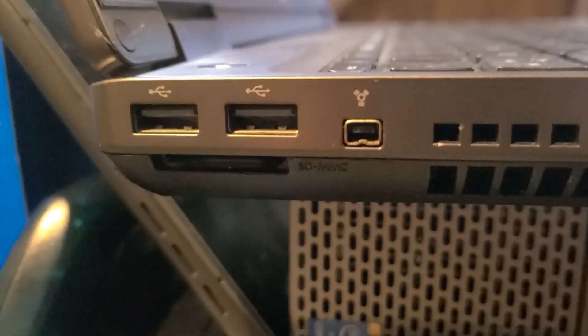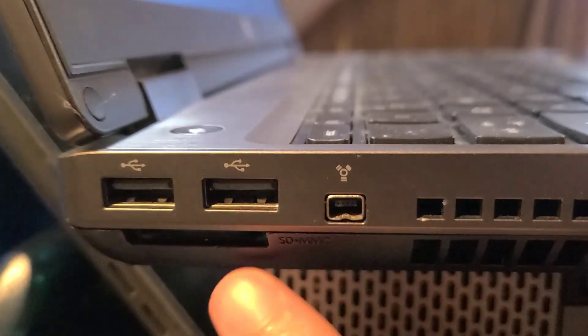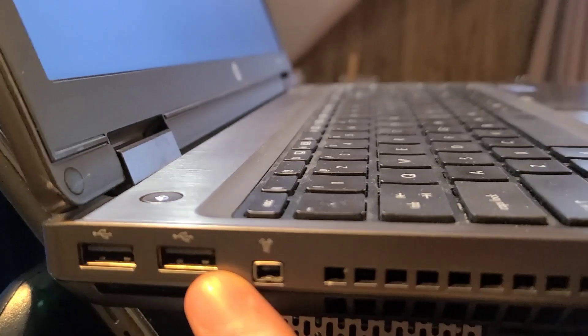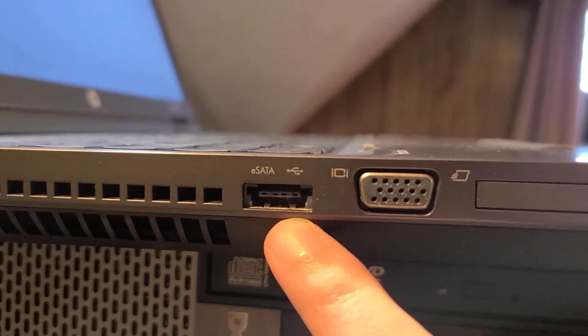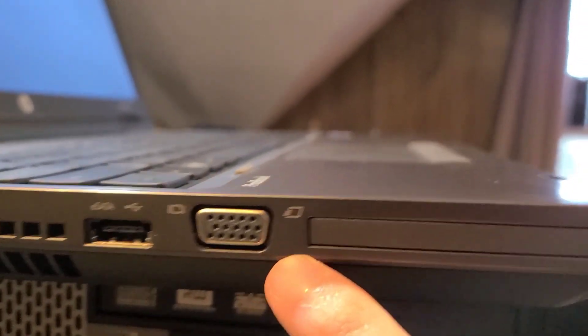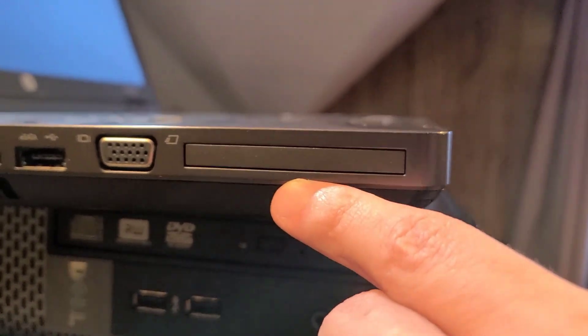This one happens to have Debian on it right now. Let's get a look at the ports. Early enough to have a FireWire, but young enough to have an SD card. Regular USBs. This one also has eSATA, of all things, so you can plug in your external drive, even though you have to provide your own power. And a VGA cord. But it also has ExpressCard. Just full of connectivity.